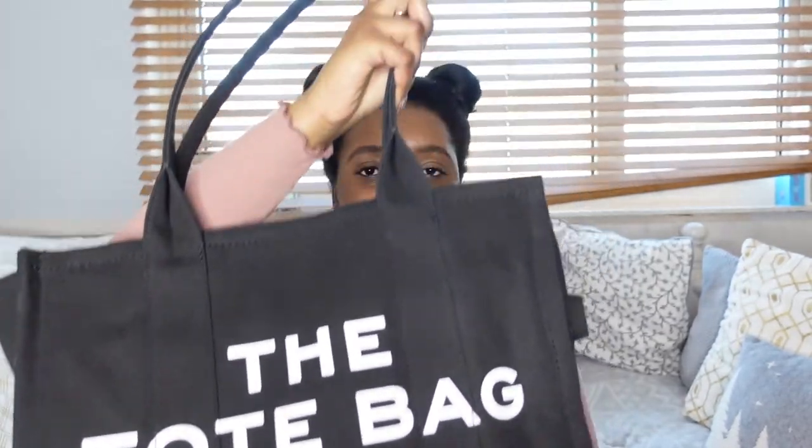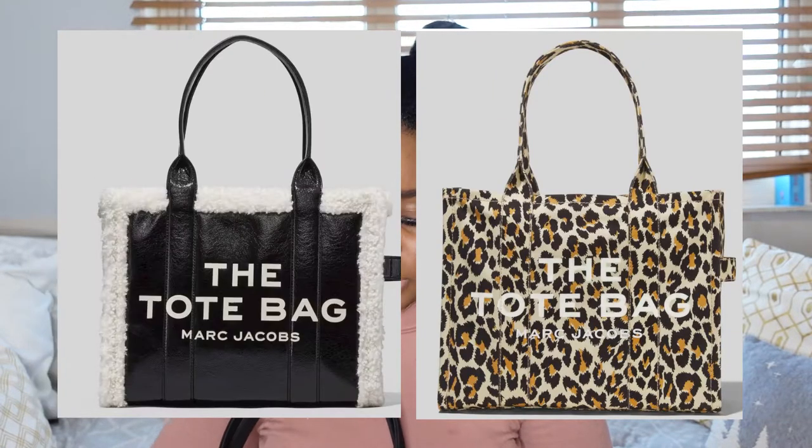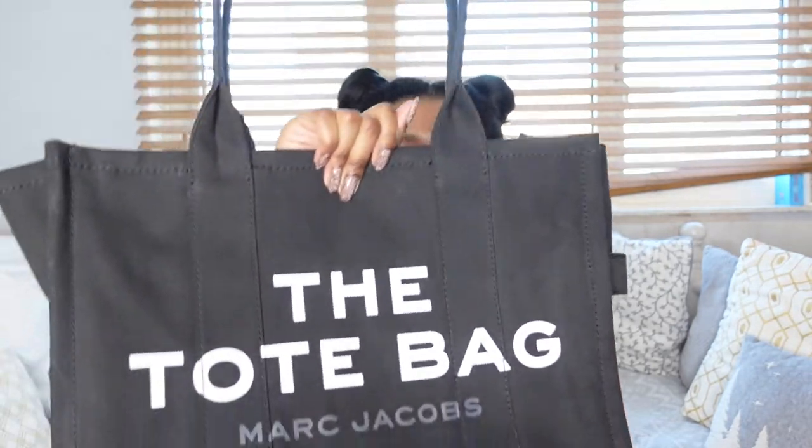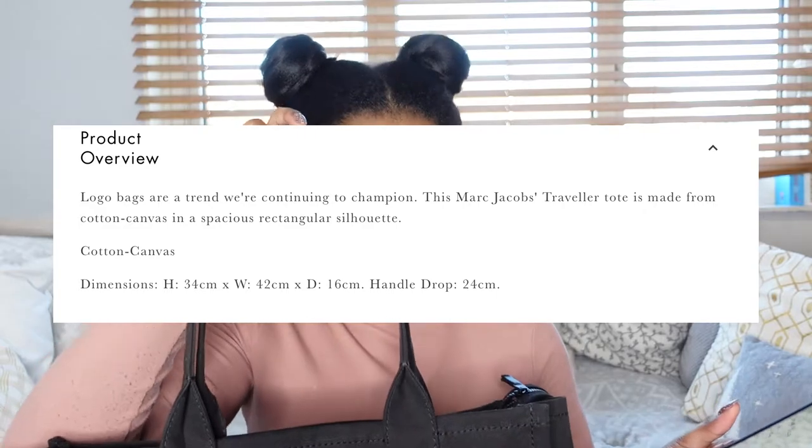I really love the colour of this bag. This is the canvas material version - it also comes in leather, and I'll show some pictures of other materials and patterns on screen. The canvas material is not waterproof on the outside. I've seen a video of somebody putting Scotchgard on the bag to make it waterproof, so I will be trying that. I'll be doing a more in-depth review once I've had the bag for some time. The dimensions are: height 34cm, width 42cm, depth 16cm, and the handle drop is 24cm.